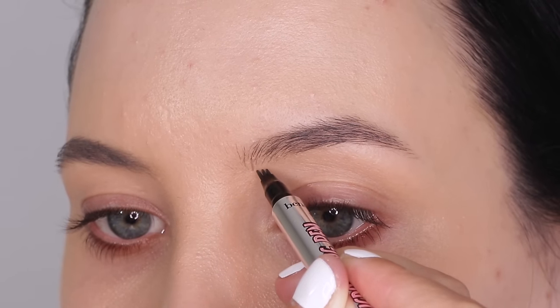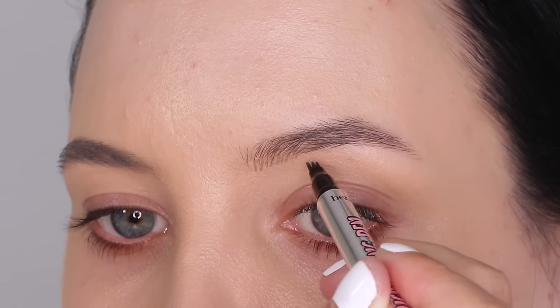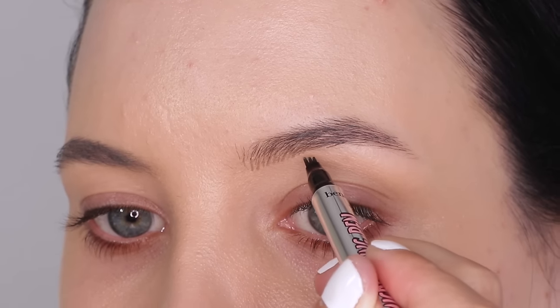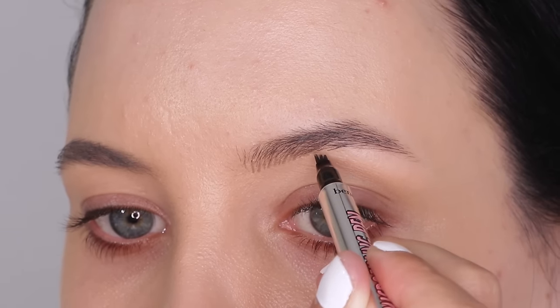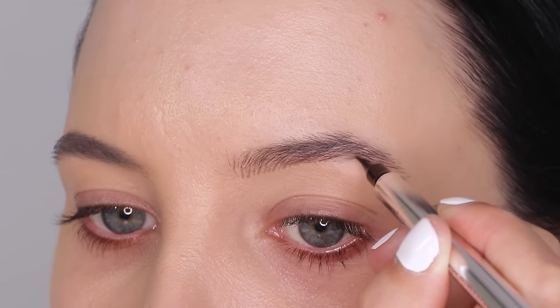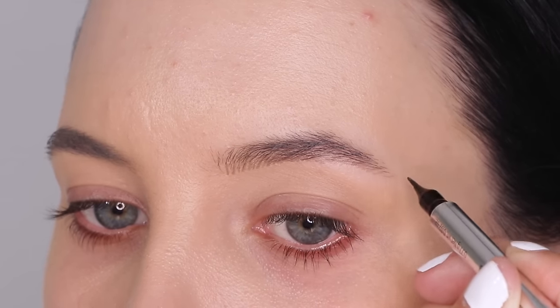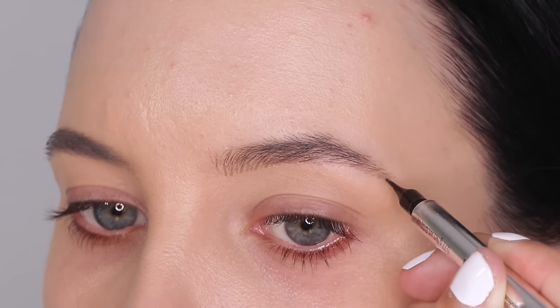So I'm going to show you how I do this, and honestly it's so easy. I'm just kind of following the natural line of my eyebrow and sweeping the product upwards, and this way it just creates those really tiny strokes, which is so nice.